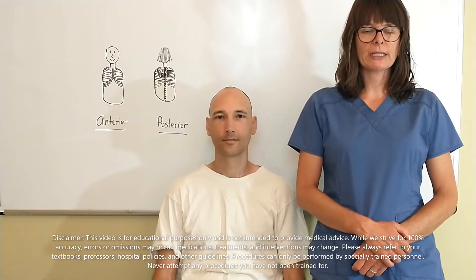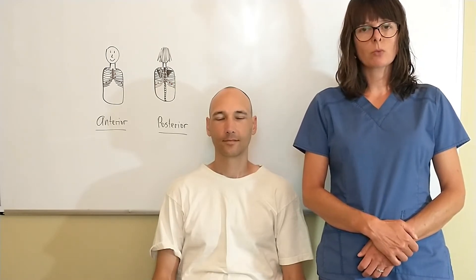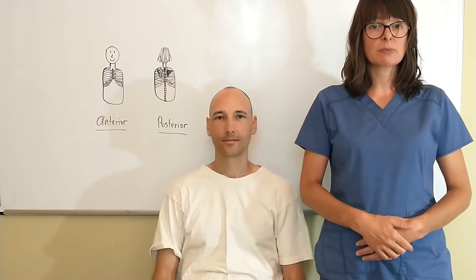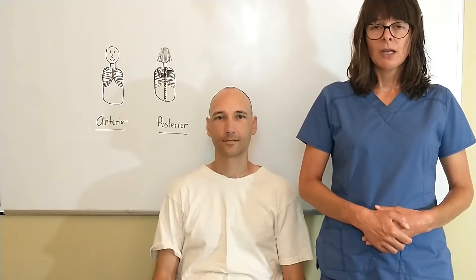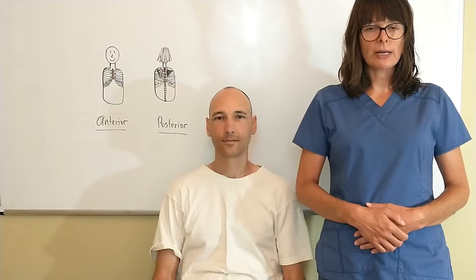Welcome to Nursing School Explained and today's video on chest percussion. Remember that we always want to auscultate and percuss our patients when we have actual skin exposure, so we're going to go ahead and ask to remove the gown off of our patient. There are two different techniques: direct and indirect percussion methods, and I'll be demonstrating both.